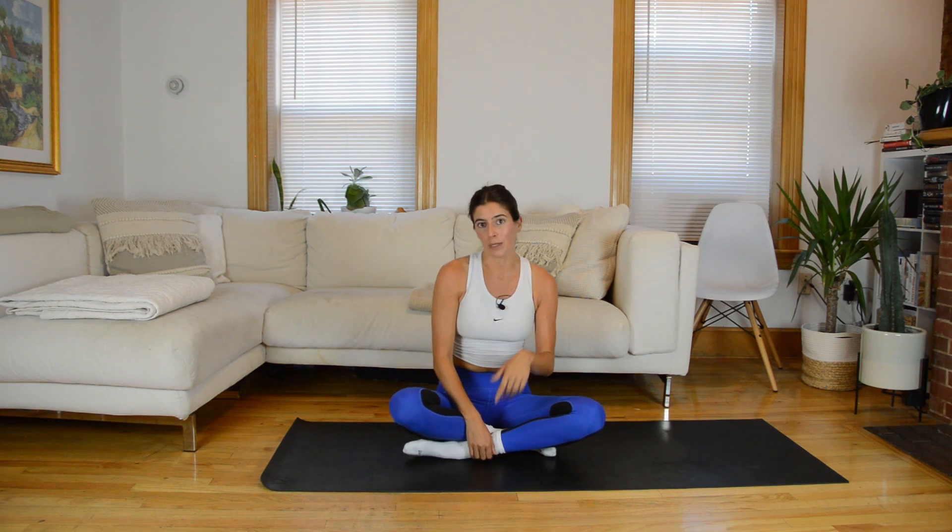Come up to seated and let's take two final breaths together. Inhale, arms up; exhale, release. One more time: inhale up, and exhale, release. Awesome work! If you enjoyed this class, you can become a Patreon member to get access to more. I have another one very similar to this — we incorporate weights and it's a little more upper body and core focused. That is available now. Patreon.com/NicolePierce for more info. I'll see you next week.